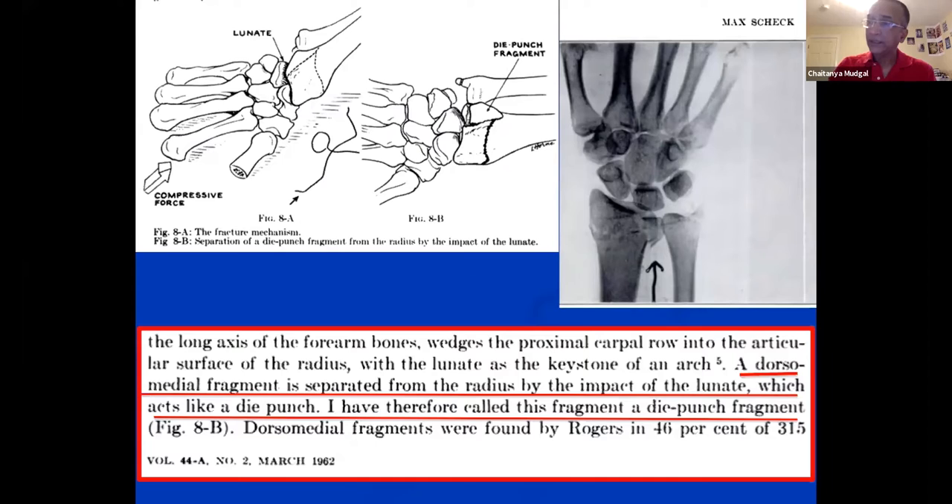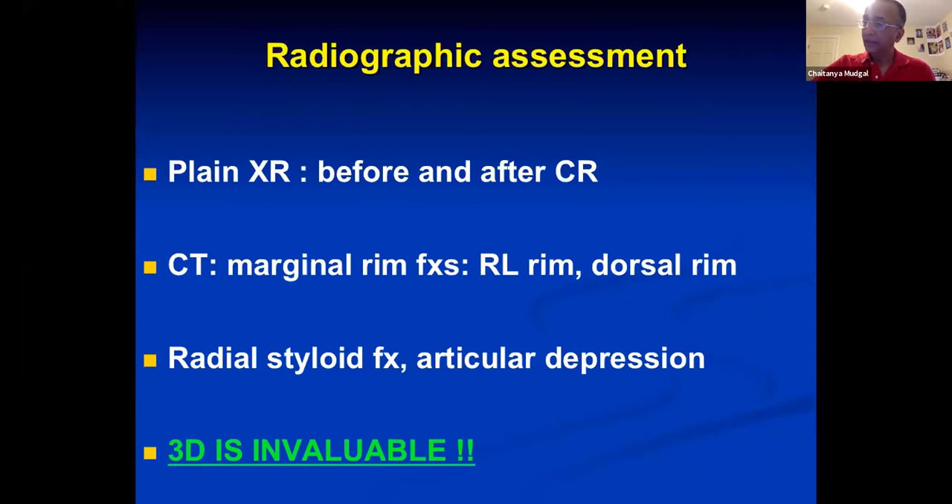What this means is that the fracture line almost always predictably, reliably, and consistently propagates in between these ligaments. The only thing that is different is the size of the fragment, which will therefore decide what size implant you use.